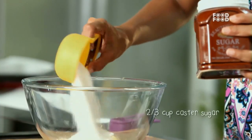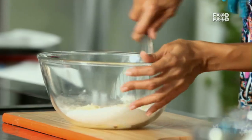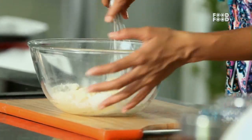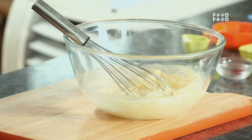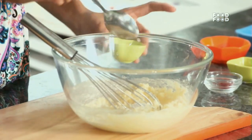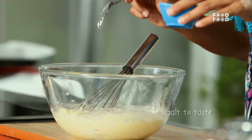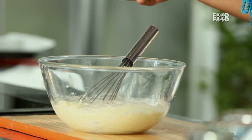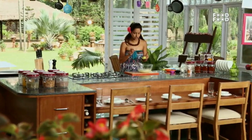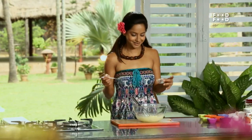Softened butter and 2/3 cup sugar — first we will beat it. This method is called creaming. In this method we will add baking powder, approximately 1 teaspoon, and a little namak. In this biscotti there is a twist — we will add elaichi powder and kesar to make a nice biscotti.